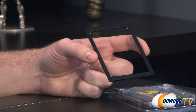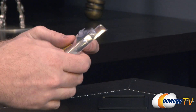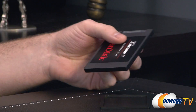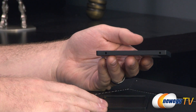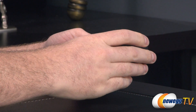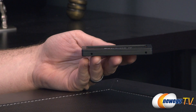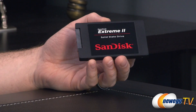You also get a spacer, and this is going to help install this drive into certain laptops that might have a fatter drive installation area. This drive is seven millimeters in height. You can drop the spacer on like so on the top or the bottom — it will be held in place with some adhesive and that will give you a sturdier installation.